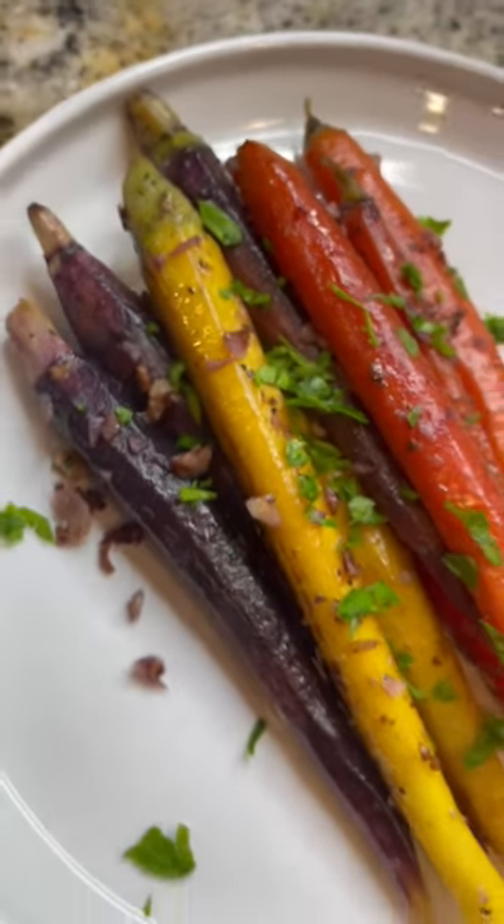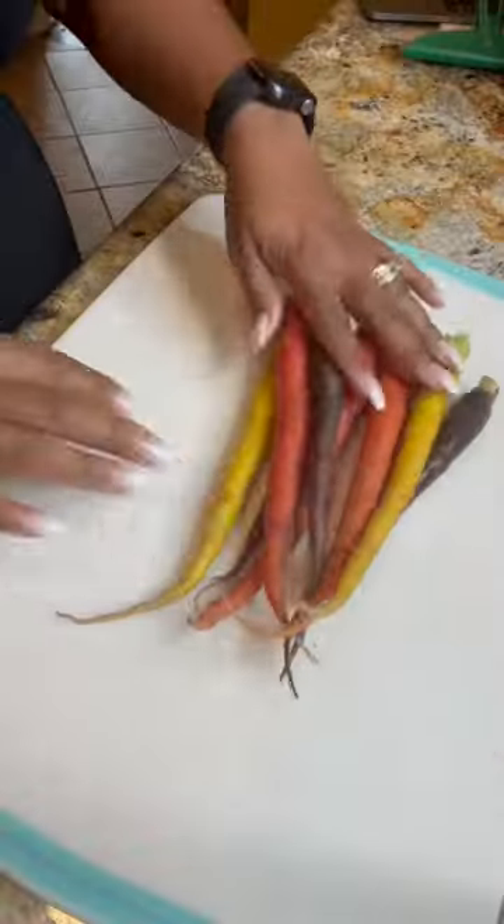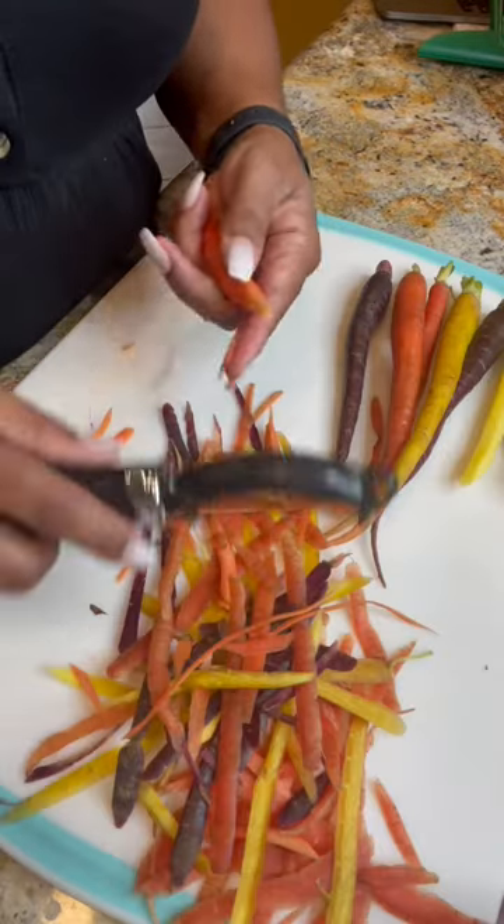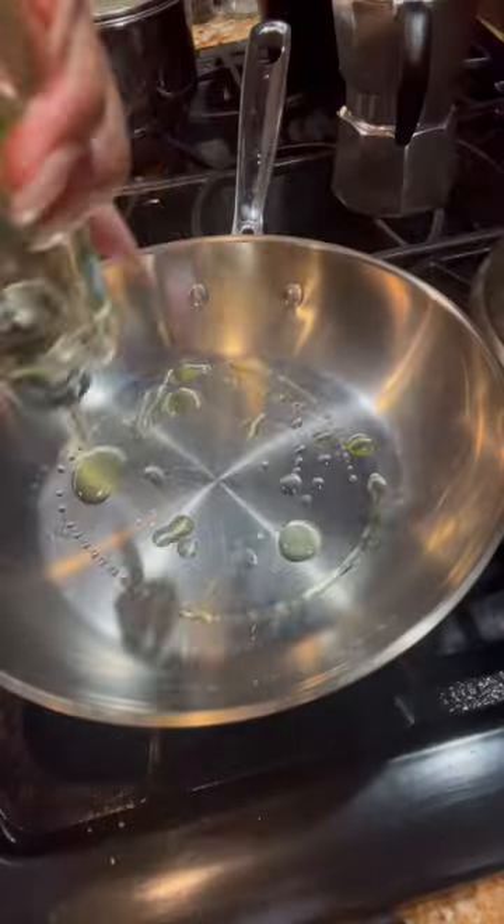Rainbow carrots are not just beautiful, but they're delicious and high in antioxidants. Here's a quick and easy recipe that will certainly impress your family and guests.